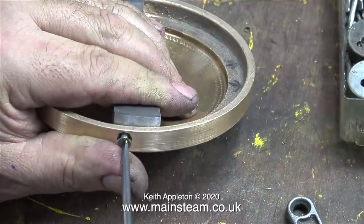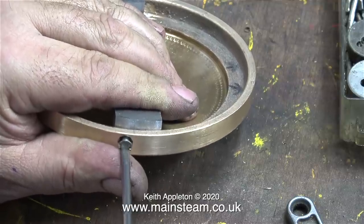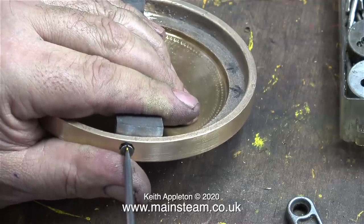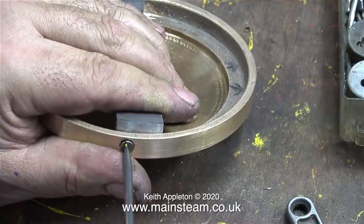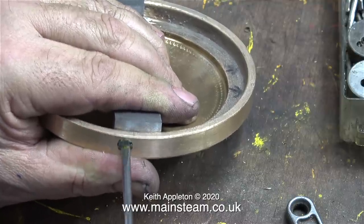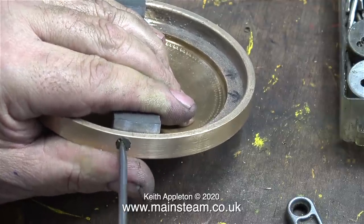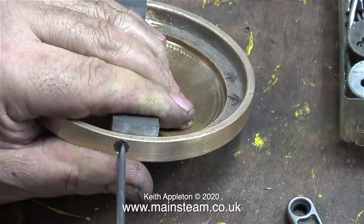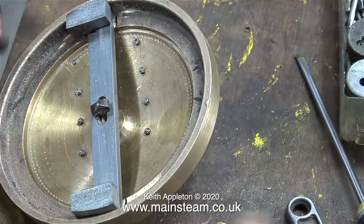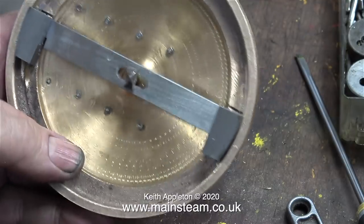I held the two brackets very firmly onto the inside of the smokebox ring, aligning them with the felt tip pen marks I made earlier. Then, with a small felt tip pen, I made a mark through the holes on each of the milled metal blocks. I drilled these holes tapping size for 4BA, threaded them using a 4BA tap, then screwed in a couple of steel 4BA bolts. I initially left these blocks slightly larger than needed so I had something to handle while I worked on them.